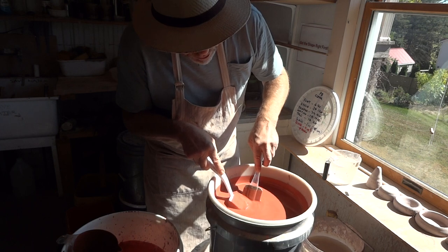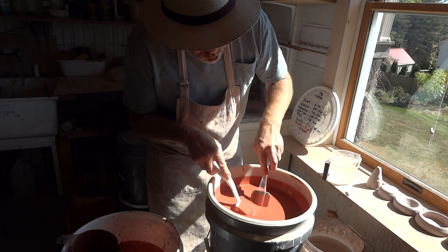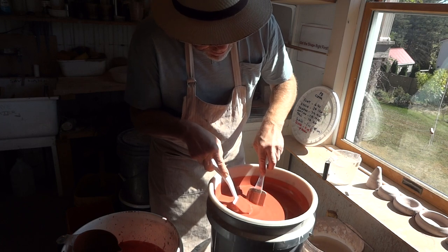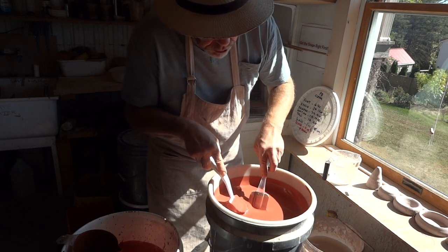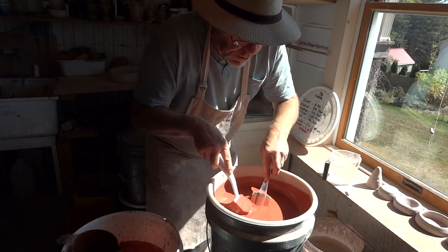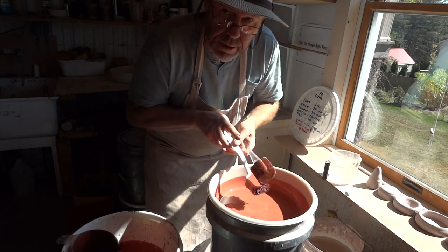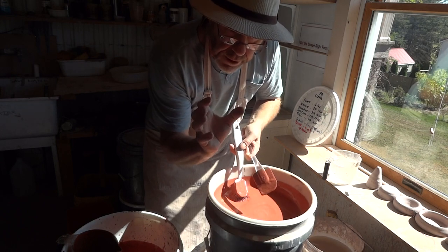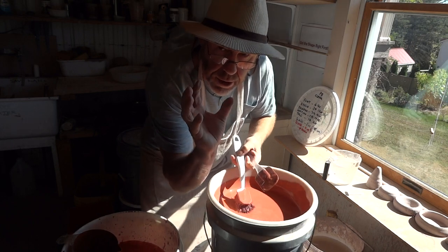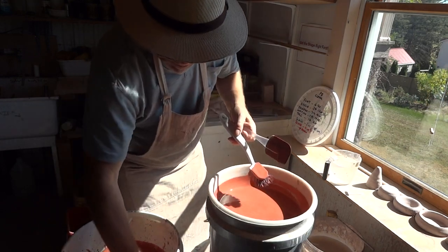I have tested this glaze on rawware and found it to work. You need to apply this glaze to dry rawware — not leather hard. If you put it on a leather hard piece, it'll sit on the surface and dry, but the leather hard clay underneath will continue to shrink, and the glaze is then left high and dry on the surface.